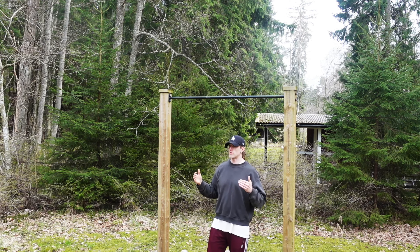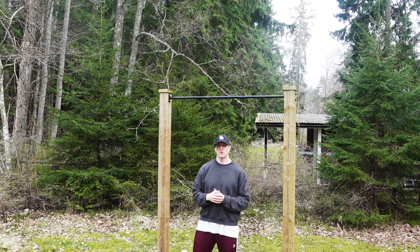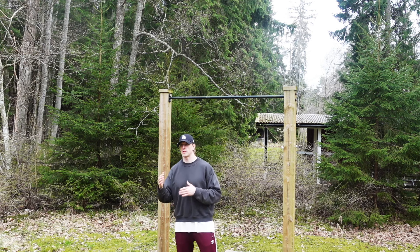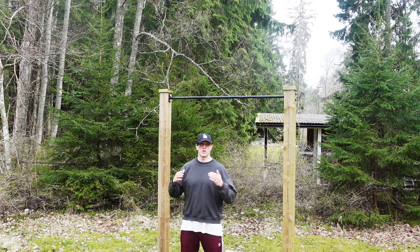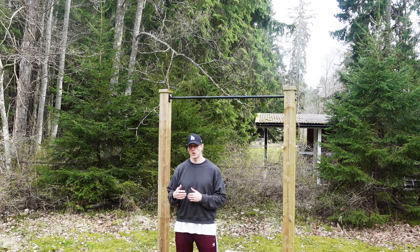I've used all three of these methods myself during different times in my muscle-up journey, but the most important thing is to stick with one method for a few weeks or even months, because it's really hard to switch between methods and track your progress at the same time. I've made that mistake myself — switching between different methods, feeling like I'm not making any progress. So pick one method and give it a go.